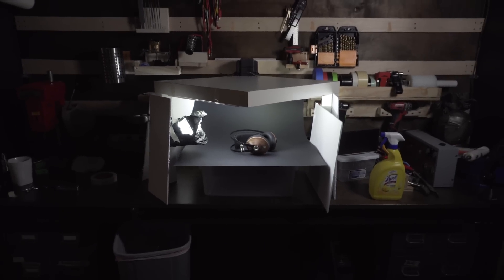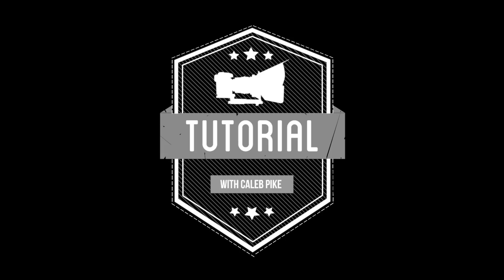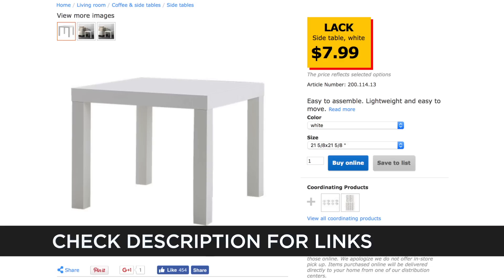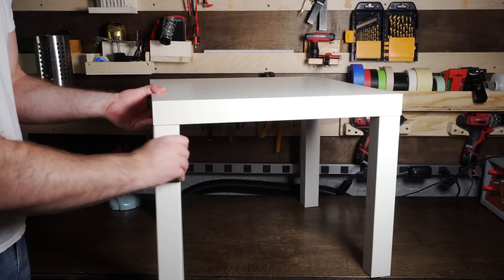Today we're going to take an $8 IKEA table and turn it into a product booth for shooting videos and photos. This whole project is based around the IKEA LAC side table. You can pick this up for just under $8, and you don't have to use this table — you can use anything like this or even a cardboard box. But this is readily available and it turned out to be the perfect size.